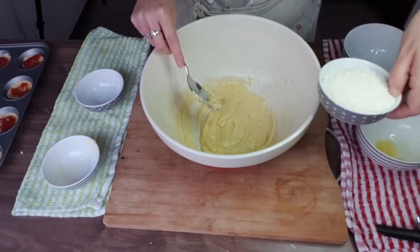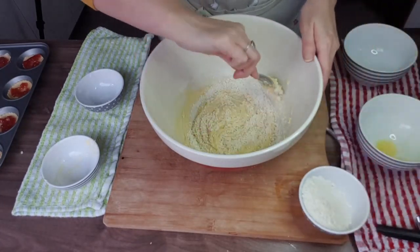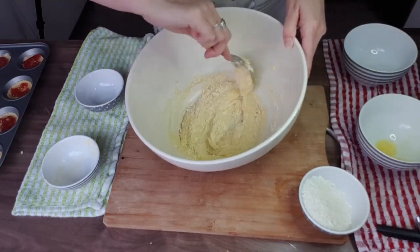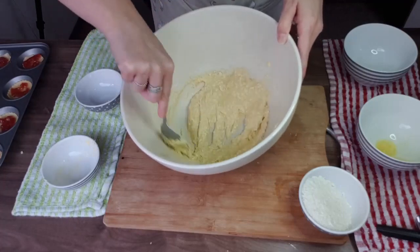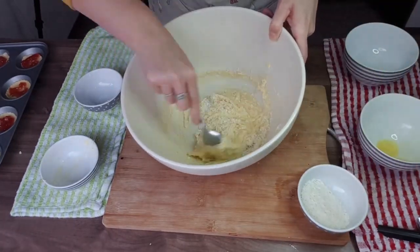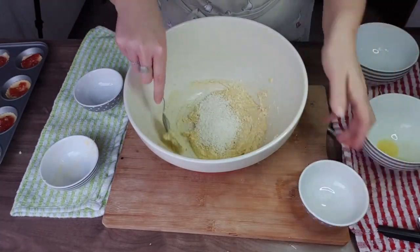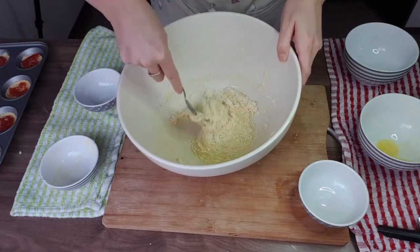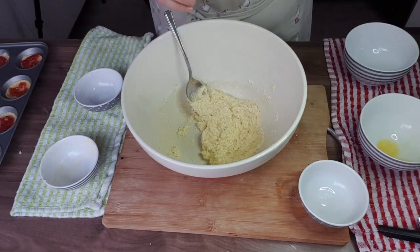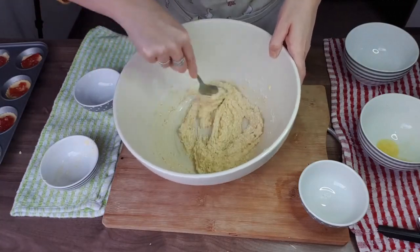Then we're going to add in the desiccated coconut, doing this a little at a time and folding it in. We keep doing it till we've used all the coconut. You can also use ground almonds or ground rice. Here I'm adding the vanilla essence — if you use the almond mixture, almond essence would be ideal.